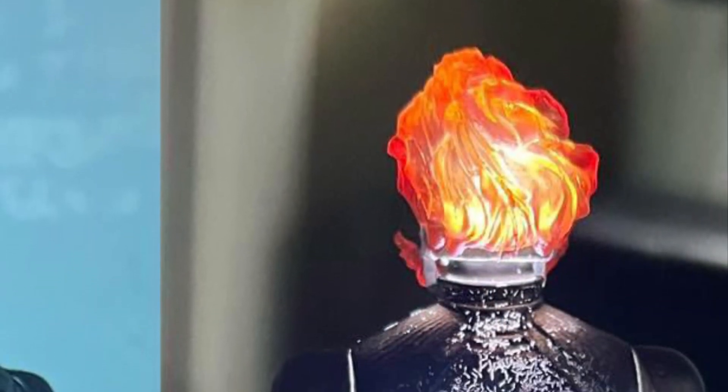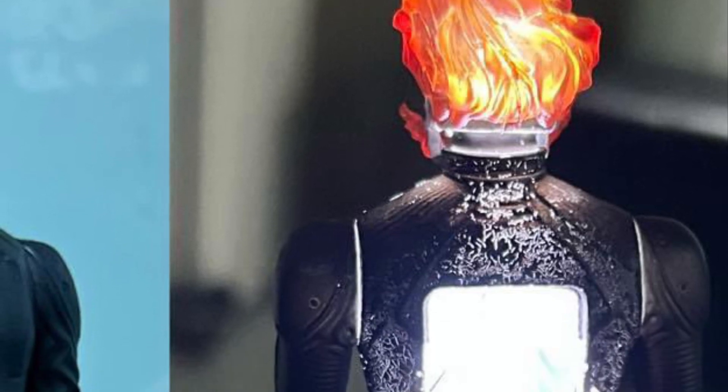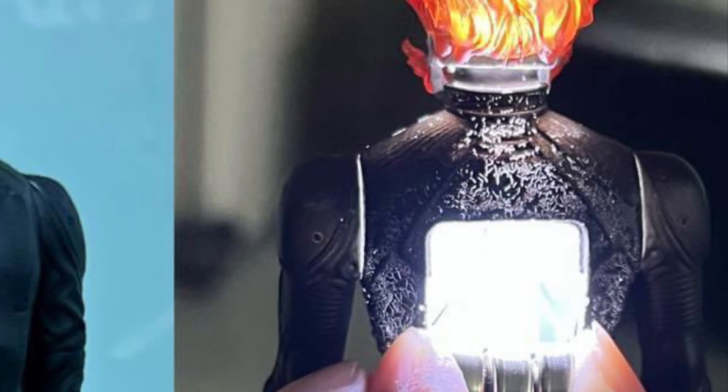You have a glimpse of what he looks like there with his flaming head and also with the alternate head sculpt there. Ghost Rider looks pretty cool.